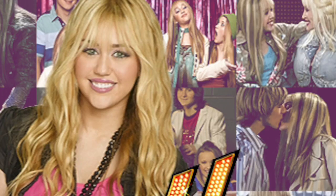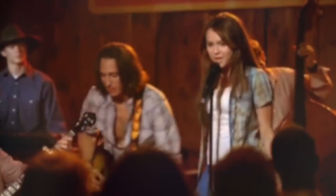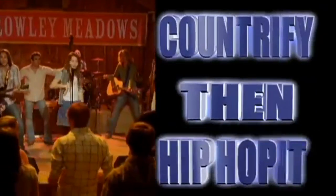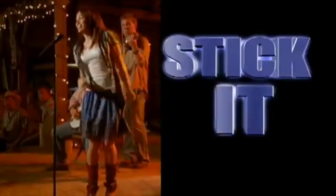We're going to learn how to do the Hoedown Throwdown so we can dance just like Hannah Montana. That's going to make you move your feet. Pop it, lock it, polka dot it, country fly, then hip hop it. Put your honk in the sky, move side to side, jump to the left, stick it, glide.